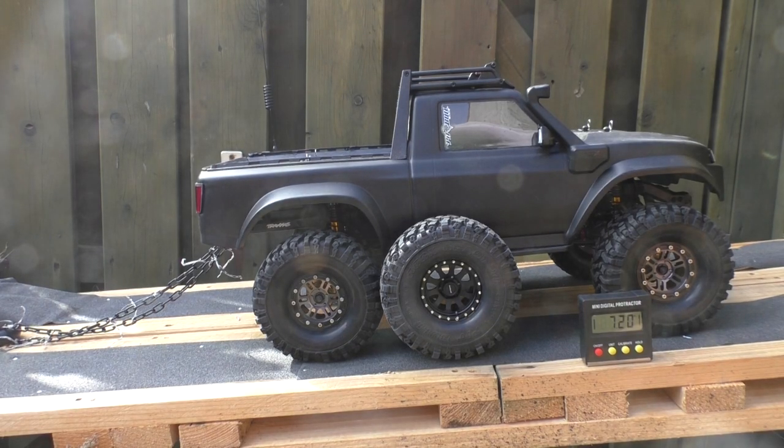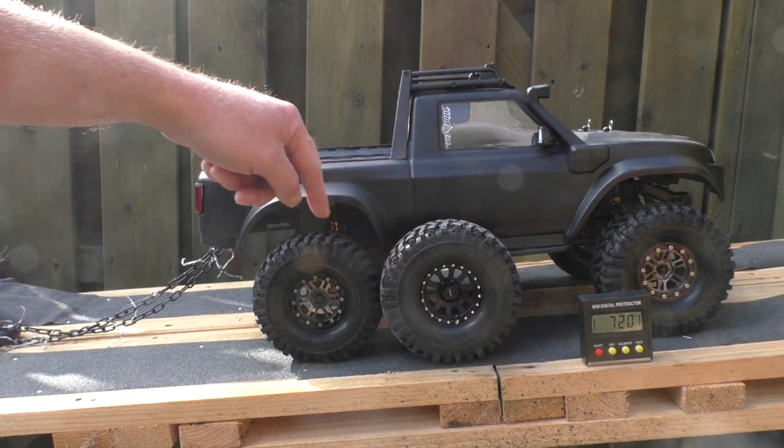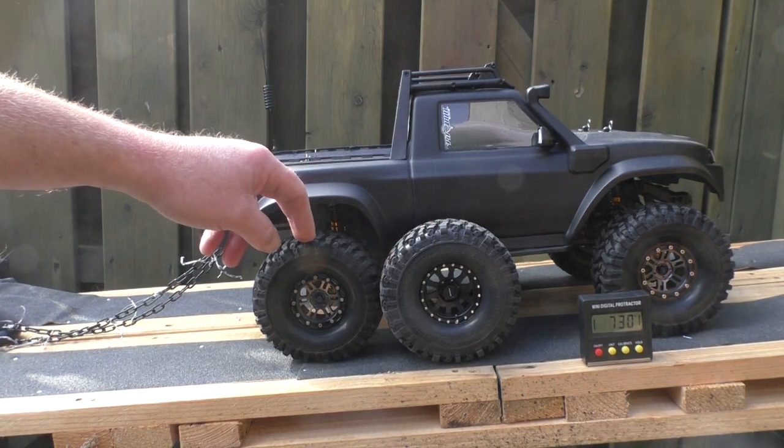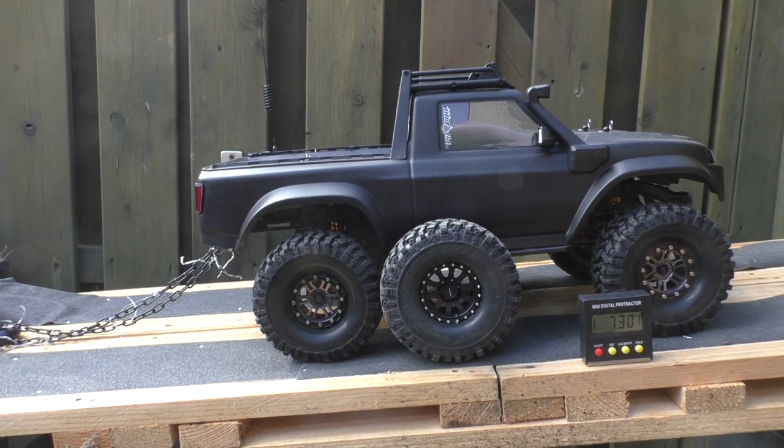Welcome guys to the second video of the copycast series, where I compare the original Pitbull Rock Beast against the Chinese copy. This is the clone version — this is the second test, head-to-head, driving these tires.